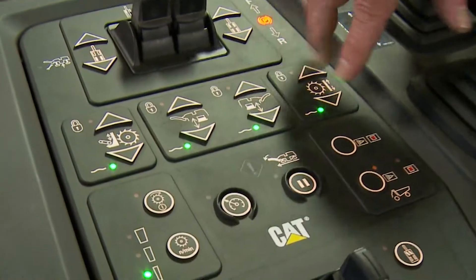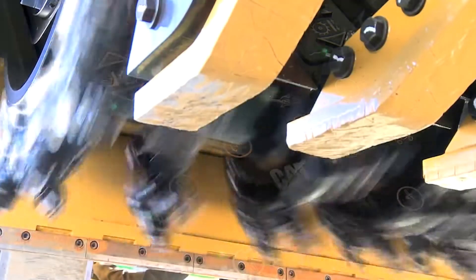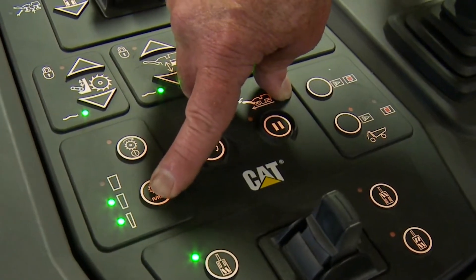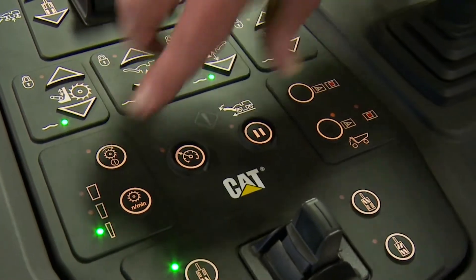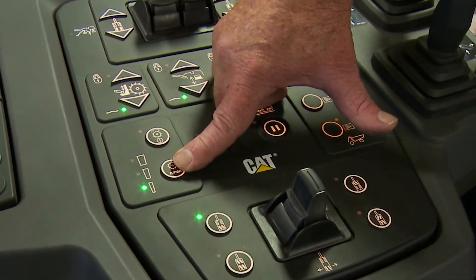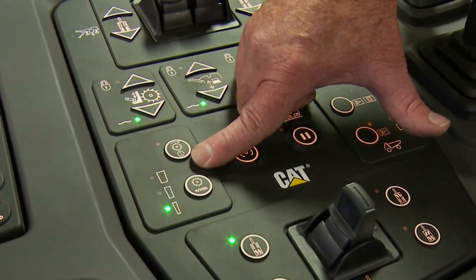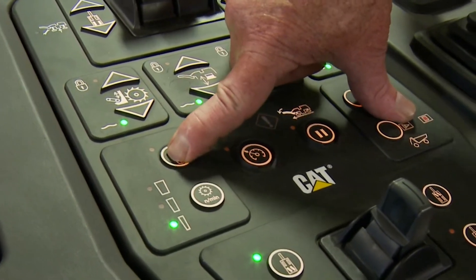This one here controls our cutter — our rotor. We have a three-speed rotor: one, two, and three, based on this button. The second position means it'll cut at the second speed, and the third is the highest. On the lowest setting it's 100 RPMs with the engine at 1600. The second is 1750 engine RPM and 109 rotor RPM. The top is 118 RPM based on 1900 engine RPM.